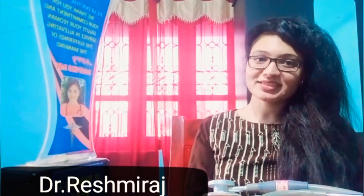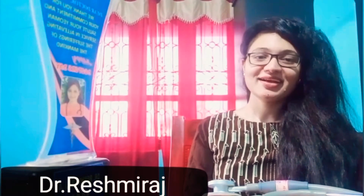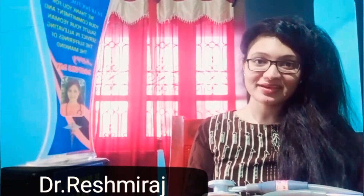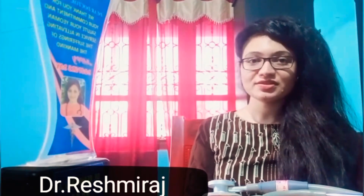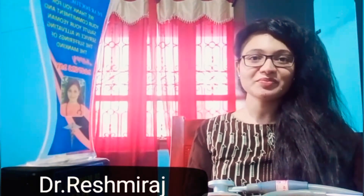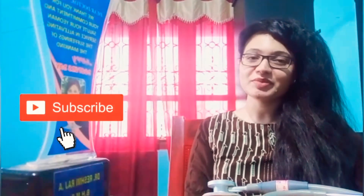Hi Buddies! Welcome back to my channel. My name is Dr. Buddy and I am Dr. Reshmi. I am going to show you a different topic. I am going to share this video with my friends and family. If you don't like to subscribe, please do subscribe. My channel will support you. Okay, let's start the video.